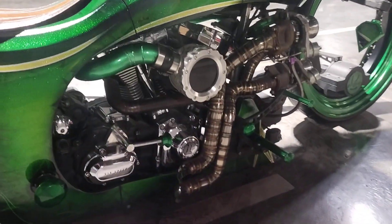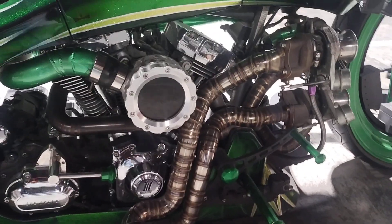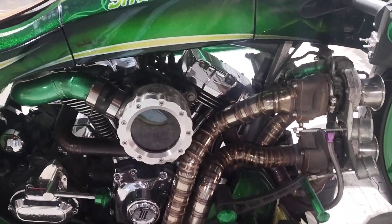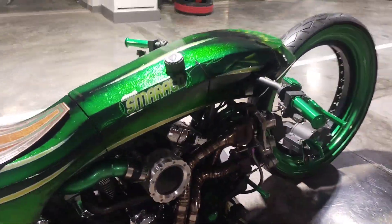Let's check this bike. Let's check this engine. Wow, there's a big engine in it. This car looks crazy.